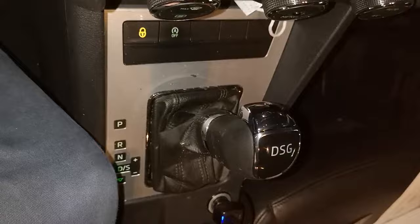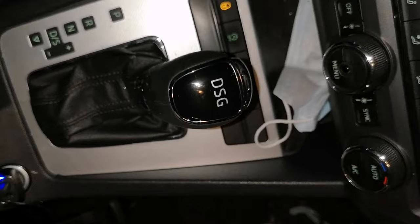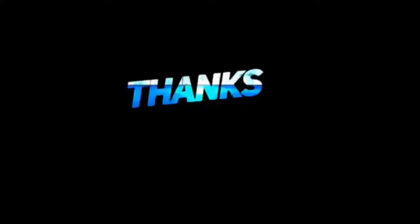Now it looks really nice, much better than it was before — now it's beautiful. Thanks for watching, don't forget to subscribe, and make a comment, like and share.